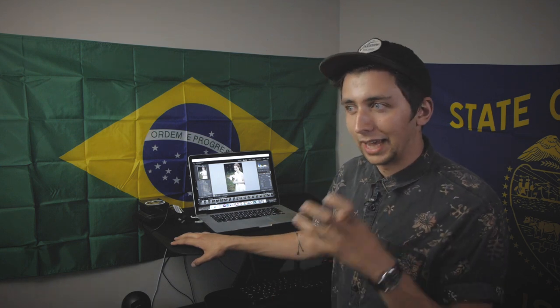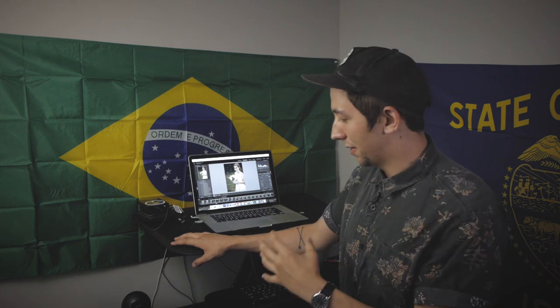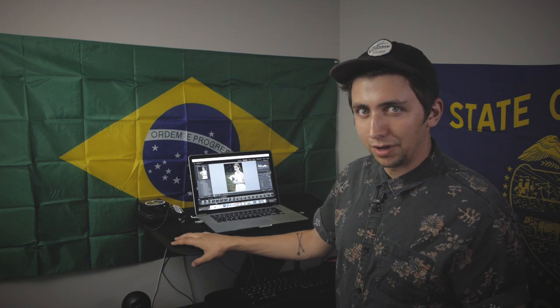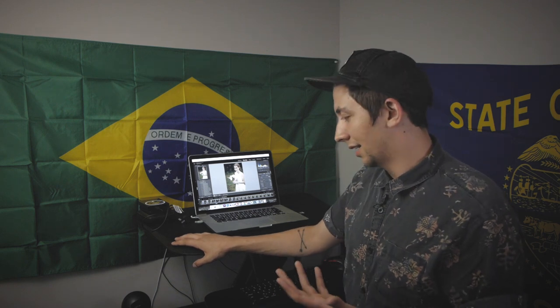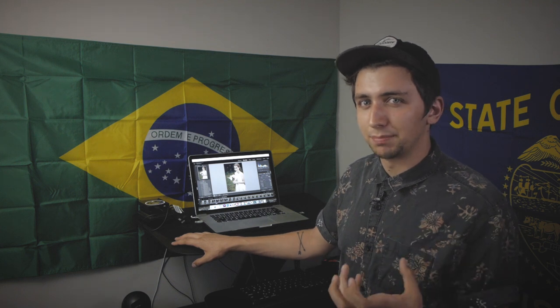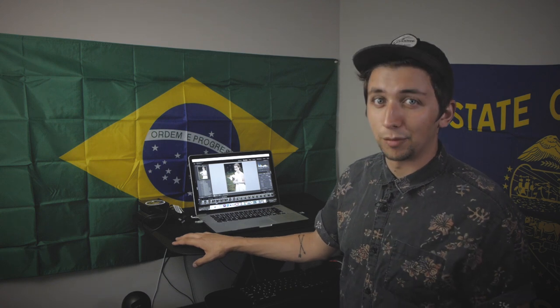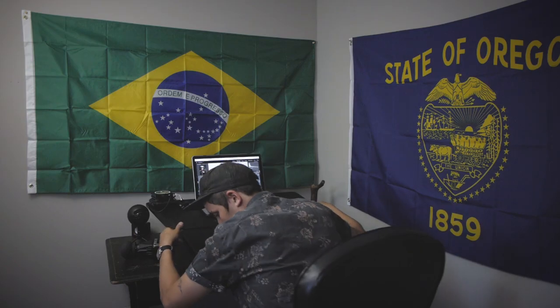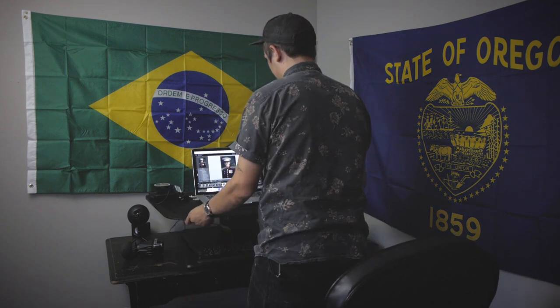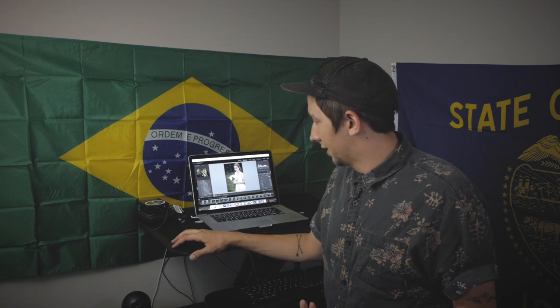I've been using this Flexispot for about a month now and I really wanted to actually use it and give you guys my honest opinion on whether or not you should get this. It's a pretty affordable piece of kit, and I've found that keeping it in the upright position while working and sitting down for casual browsing actually helps me be a little more efficient with my workflow.